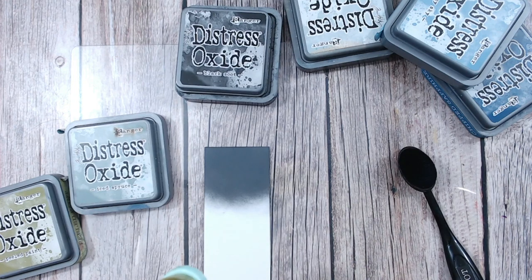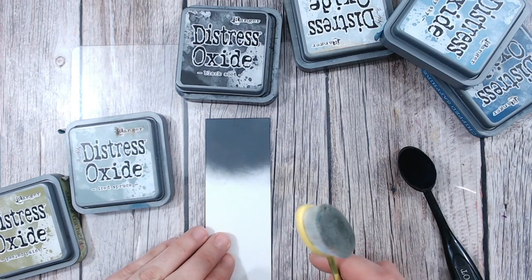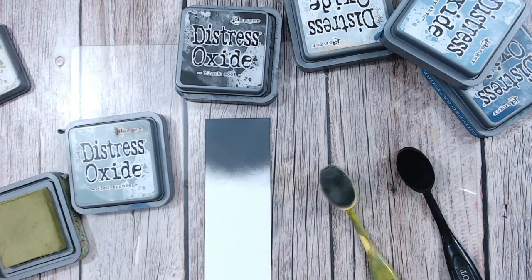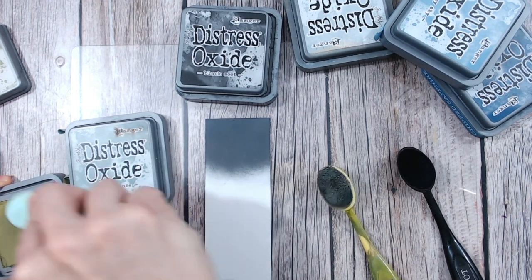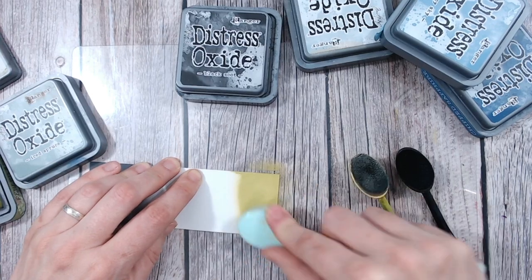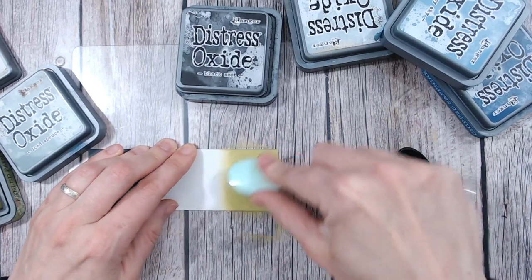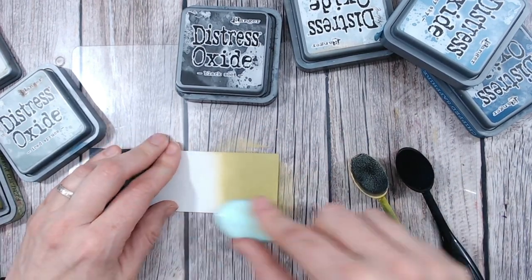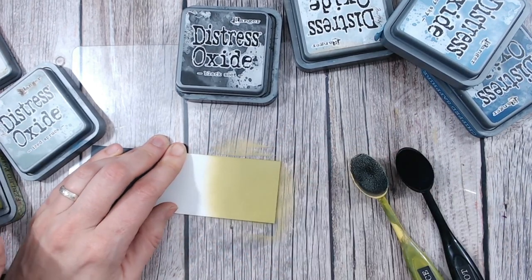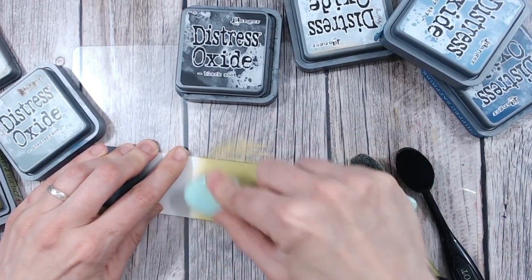Black into green is beautiful. I'm using Iced Spruce and Peeled Paint. I prefer to do my colours and then add the black afterwards, so I'm going to start with Peeled Paint at the other end and then put Iced Spruce in the middle. Peeled Paint is a beautiful, bright green with very much a yellow base to it. It's gorgeous and can be quite vintage too. It works with things like corals and pinks really well. I'm going to put quite a bit of that down.